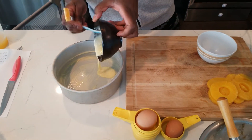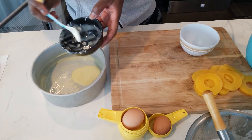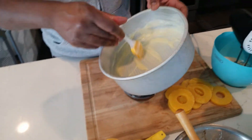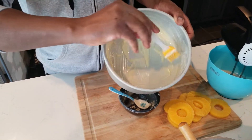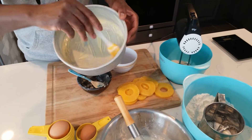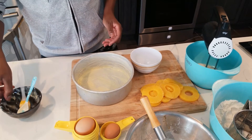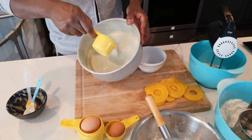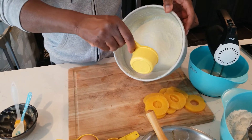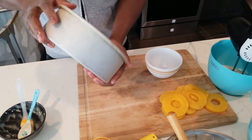Now we're going to add the sugar. Make sure the sugar gets on the sides a little bit too. This cake takes a lot of sugar, so evenly distribute it on the bottom and make sure everything is where it's supposed to be.